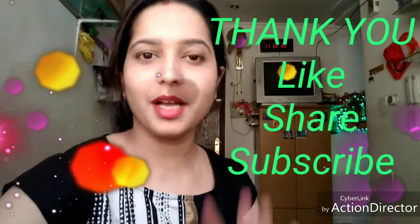If you like my video, please like, share, and subscribe for more videos. Press the bell icon so you get notifications whenever I upload a new video. Thank you for watching. Bye bye!